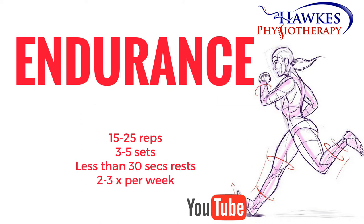For endurance, you should perform 15 to 25 reps to fatigue. You should perform 3 to 5 sets with no more than 30 seconds rests. This session can be done 2 to 3 times per week.